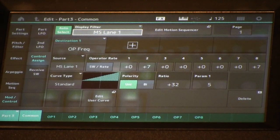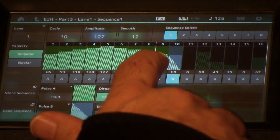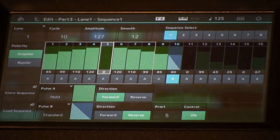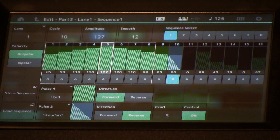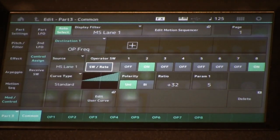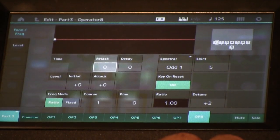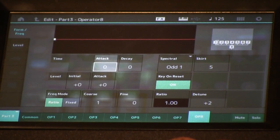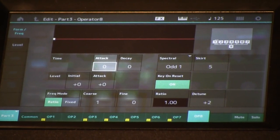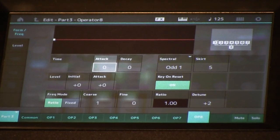Let's go into detail on that and show the motion sequence. This is the shape — you can see our stepped portion and then our continuous portion dropping off. This is controlling the frequency ratio of operator numbers two and eight. In our algorithm we are using one carrier, which is operator eight, so we're changing the frequency of the carrier and one of our modulators. Those two operators are the motion part with the sequencer, and then our other operators are creating the rest of our sound.